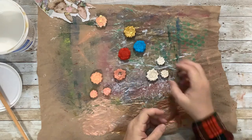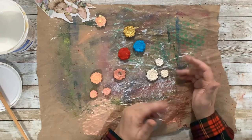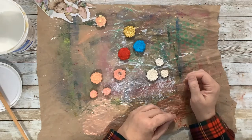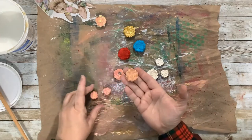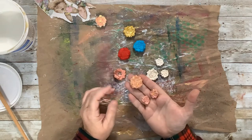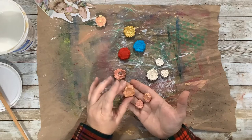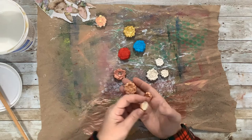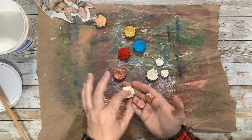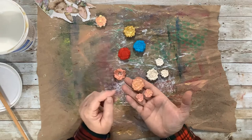I decided I might make some little earrings and pins out of them as a kind of spring gift to give somebody for Easter, springtime, or Mother's Day — just a homemade little something that's cute. Here you can see one of the bigger flowers and two of the smaller ones for earrings and a pin. I'm going to put a flat-back earring back on the small ones and then a little pin back with a butterfly clip on the larger one.